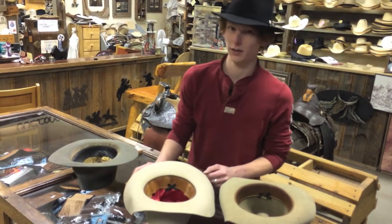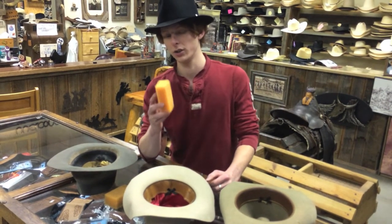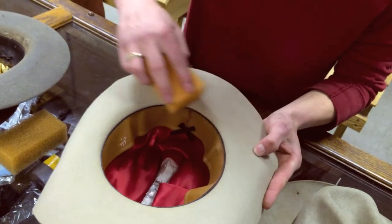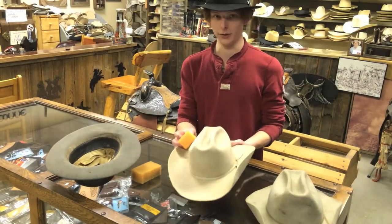You want to keep up with the dirt and the grime that gets on a hat, so you want to use a sponge or a brush and keep them dry. You want to brush your hat counterclockwise because that's the way they're felted. Keep up with it on a daily basis, otherwise they'll start to stain and build up.